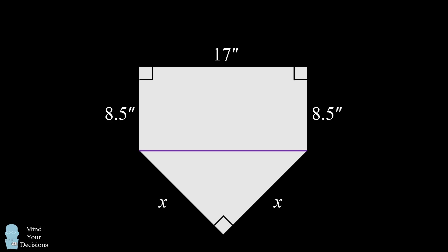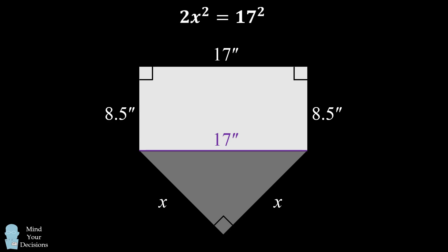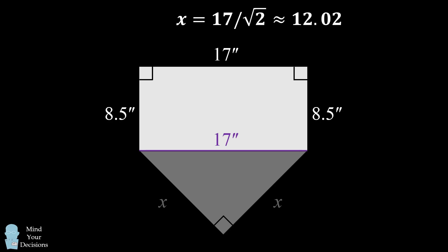Because the upper shape is a rectangle, we know that this length will be 17 inches. Now we can focus on the isosceles right triangle. By the Pythagorean theorem, x squared plus x squared is equal to 17 squared. This means 2x squared equals 17 squared, so x squared equals 17 squared divided by 2, and x equals 17 divided by the square root of 2, which is approximately 12.02 — slightly larger than the 12 inches defined in the handbook.